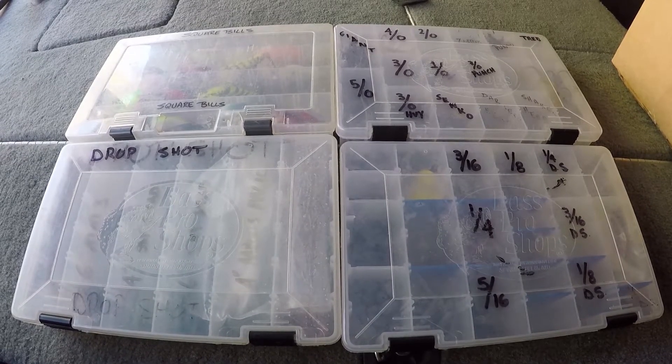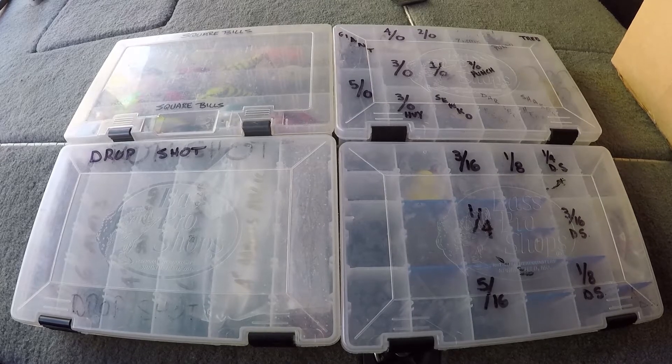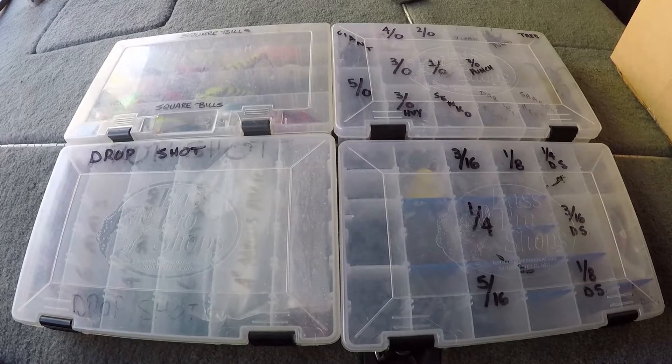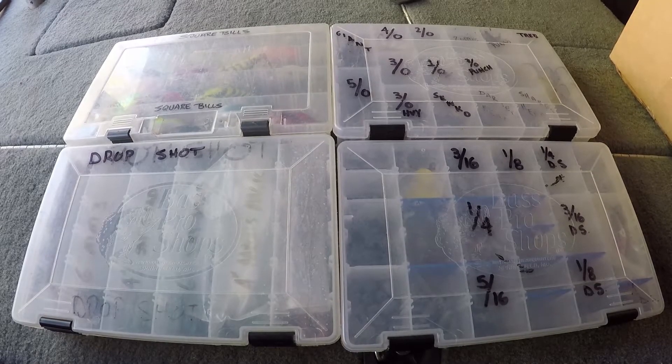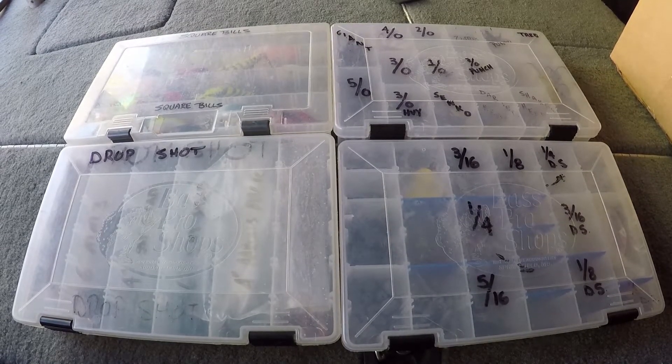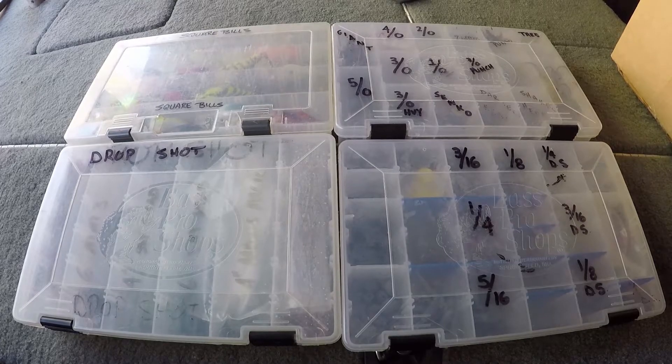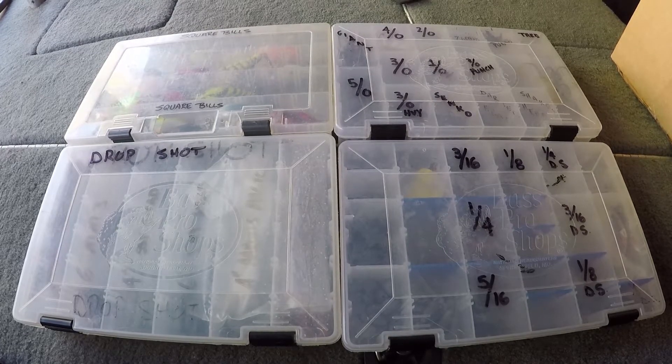The hooks, the weights, the drop shots, and my square bills. As you can see from these boxes, I try to label everything really clearly, because when you're in a tournament or even just fun fishing, you don't want to spend 10 minutes looking through your weights or anything else to find the right one when you break off. So I keep stuff labeled pretty well so that it makes it a lot easier when you go to make a replacement.